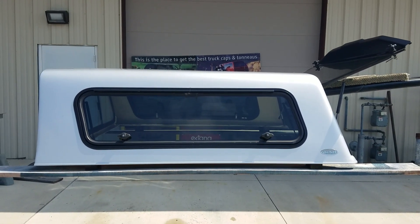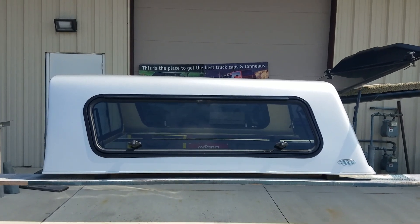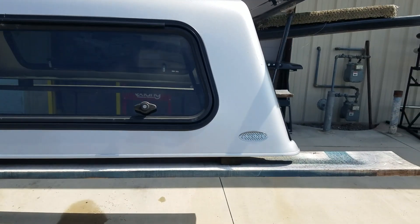Hey guys, today we've got a cab high fiberglass top by Unicover. It fits the 2015 to 2020 Ford F-150 with a five and a half foot bed.